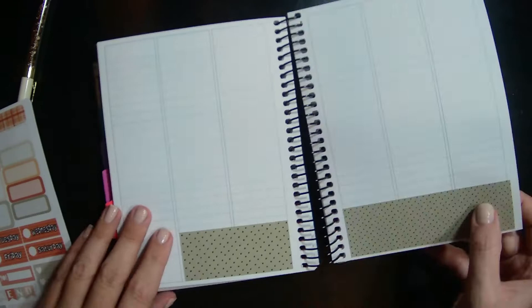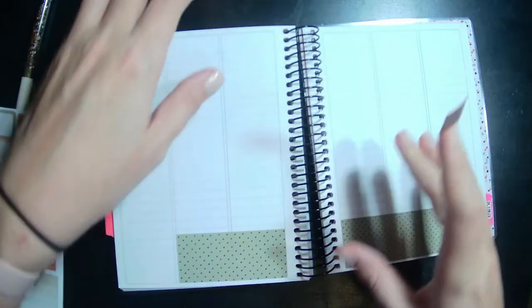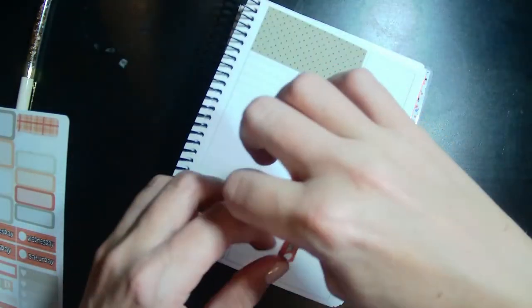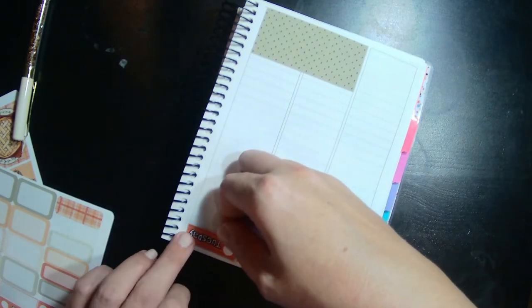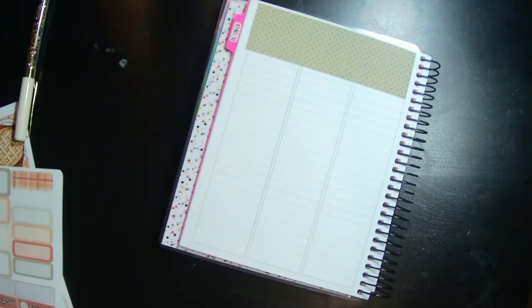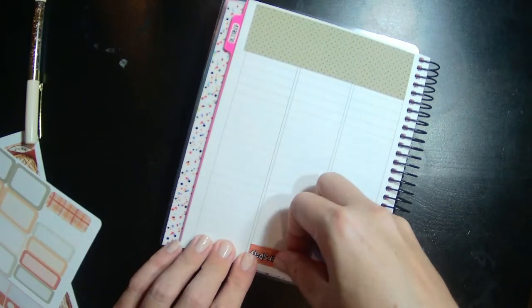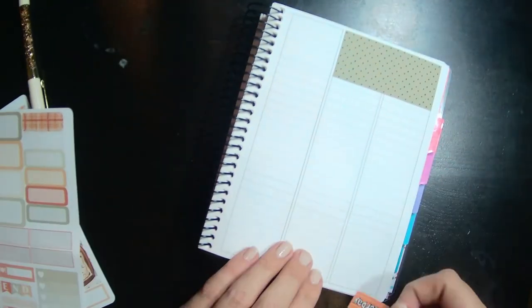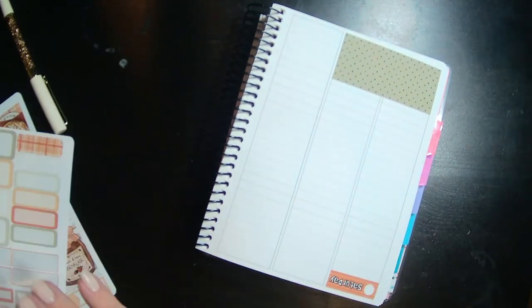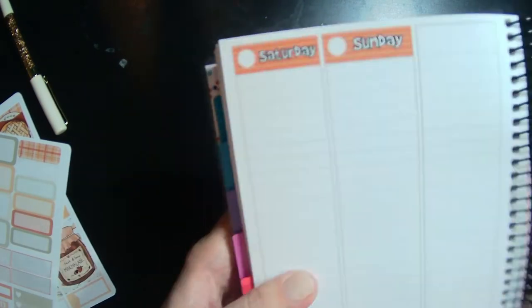Okay, so we got some washi laid down. Let's go ahead and do some dates — maybe it's upside down, I think. The background music is playing: 'You didn't get that job even though you really gave it your best and now you're wondering what's the point of anything at all, but let me tell you why.' Just putting things together — great so far!